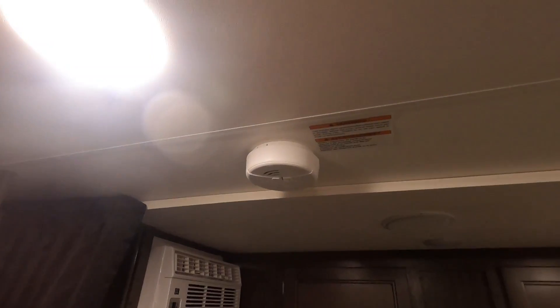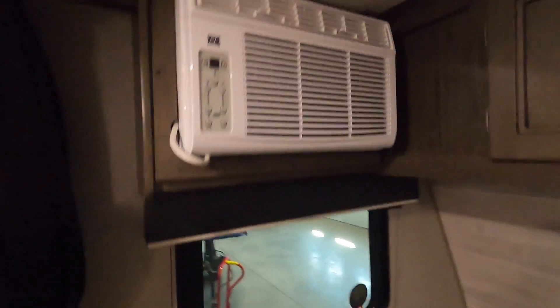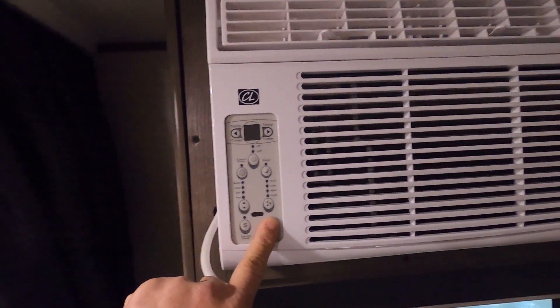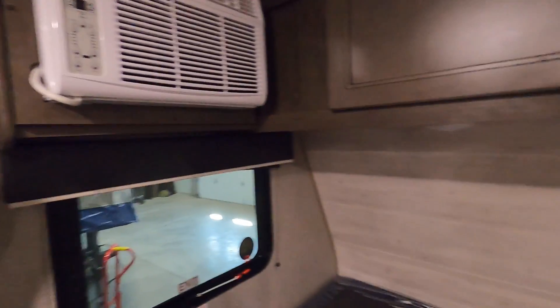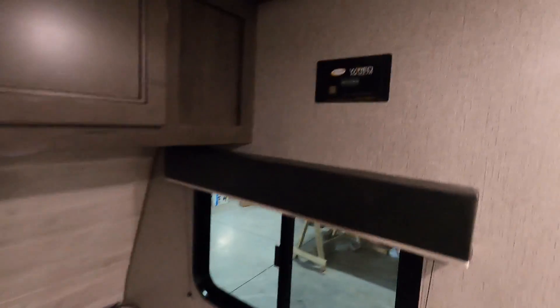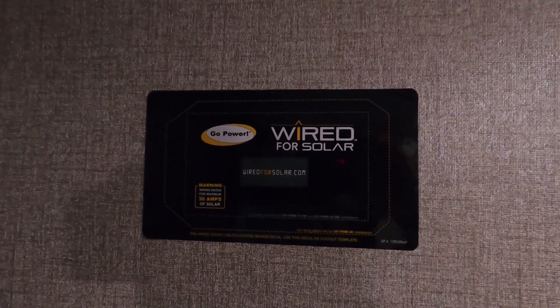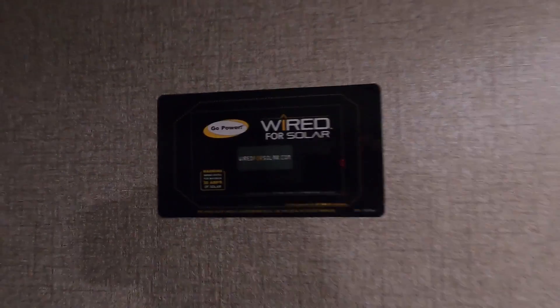There's your smoke alarm and a hand-crank open exhaust here. The AC unit is down here — we're not plugged in right now so I can't demonstrate it. Over here it is pre-prepped for solar — there's a template for the tech should you ever need to wire this up for solar. That's where all that solar prep is located.